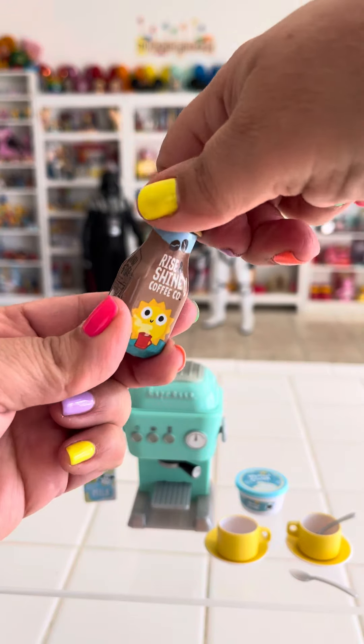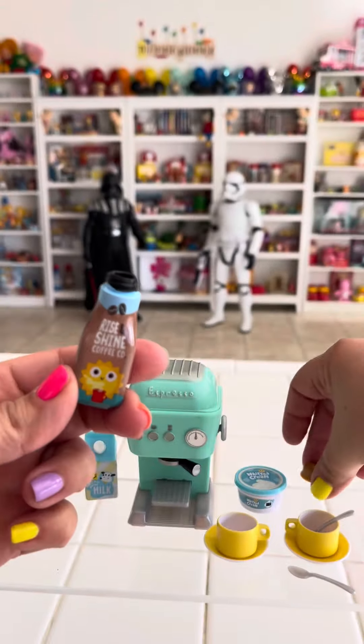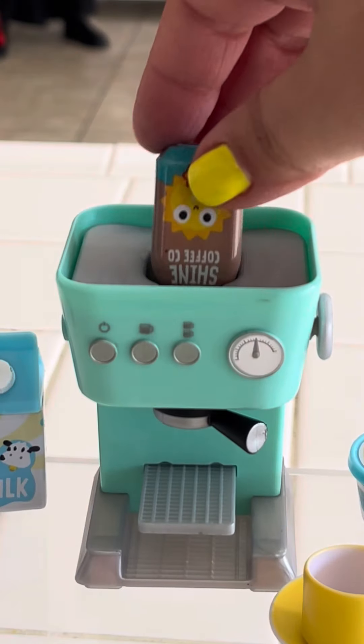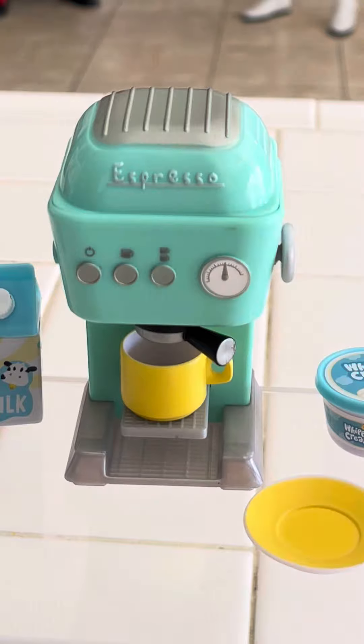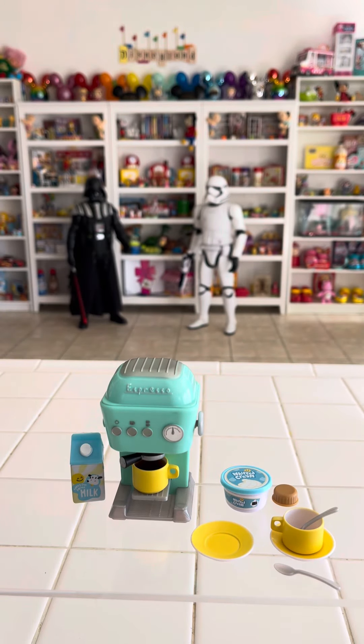So the first thing we're going to do is open up our little bottle of espresso — and this is a display so there is nothing in it — but no worries, we'll make it work. Let's go ahead and put it in the machine, close it up, and now let's get our little mug and put it under the machine, turn it on, and just like magic we have a cup of espresso.